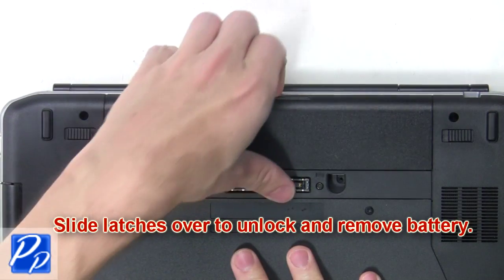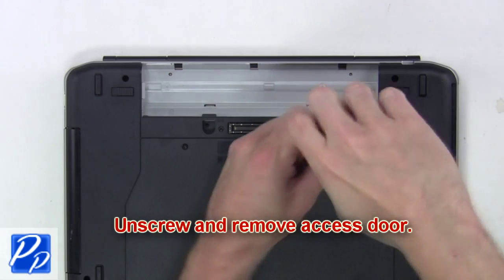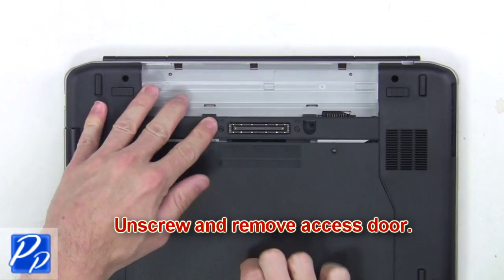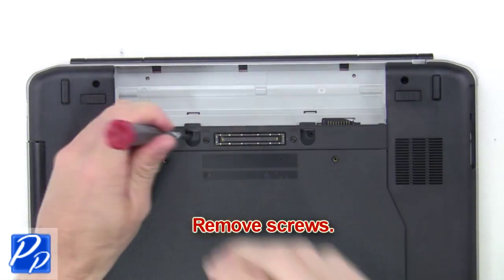What you're going to want to do is slide the latches over to unlock and remove the battery. Now unscrew and remove the access door.